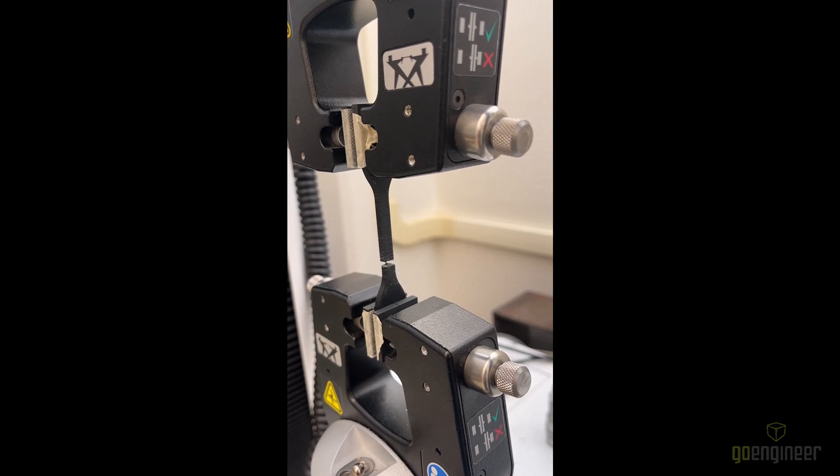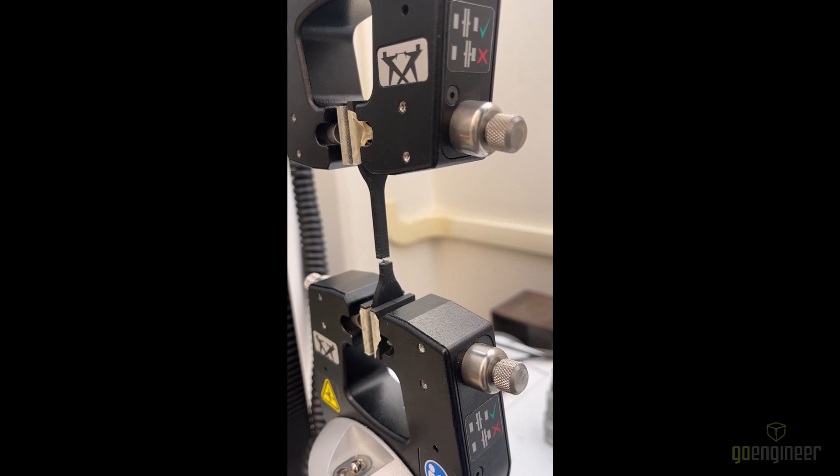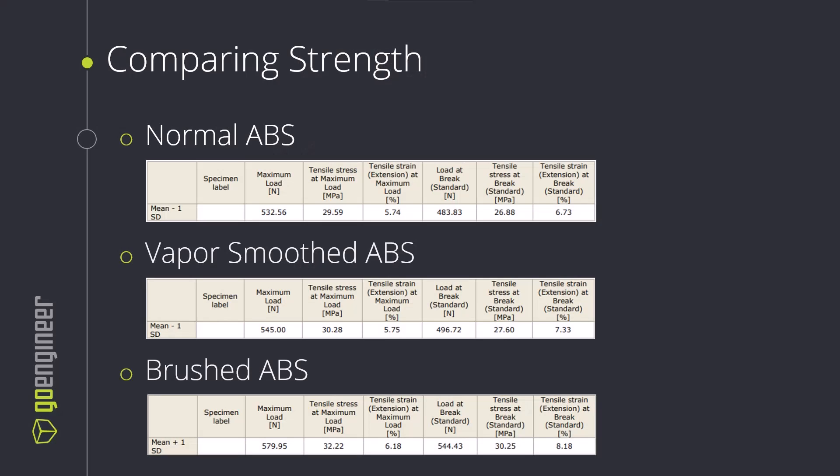The videos don't give us much information, so let's take a look at the numbers. We tested three parts from each category and averaged the results. For normal ABS, we see around 532 newtons before failure. For vapor smooth ABS, we see about 545 newtons before failure. And for brushed ABS, we see about 580 newtons before failure. So we can see a pretty clear increase in strength as we expose the part to acetone and increase the surface area of contact between layers or rasters.